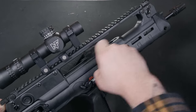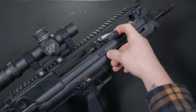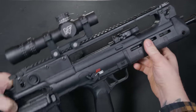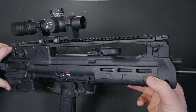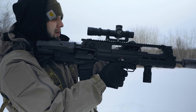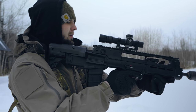A unique feature of the Hellion is its non-reciprocating, ambidextrous charging handle. Far from your traditional charging handle, it moves to both the left and the right side of the firearm. Whether you are a right or left-handed shooter, you shouldn't have an issue charging your weapon. The action is smooth — I mean gliding on ice smooth. There's no grittiness or hesitation when you charge this bad boy.